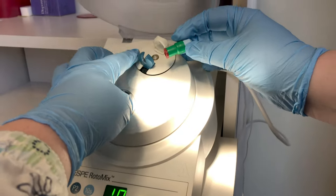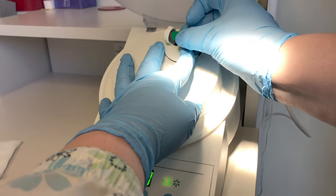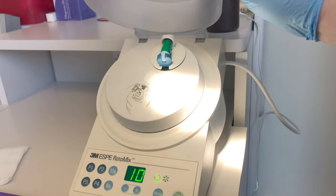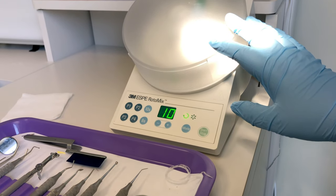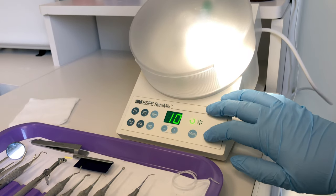Lift the lid up and open the holding device for the rotomix — you just turn it and release, and it will squeeze the capsule inside the ends. Close your lid, make sure you've selected the proper time for your type of amalgam, and press start.